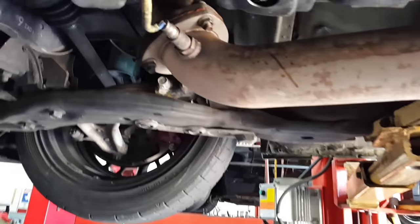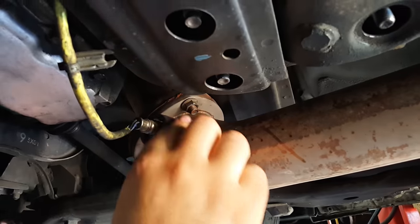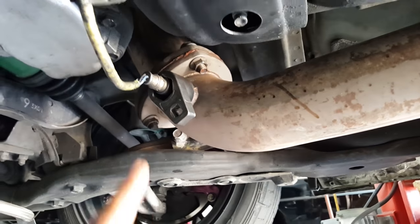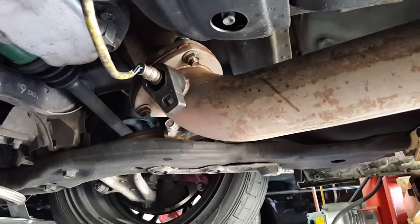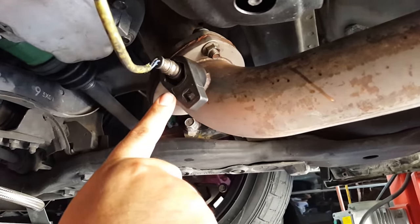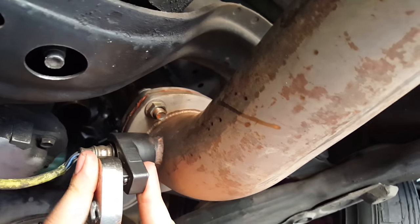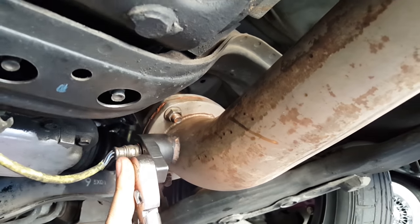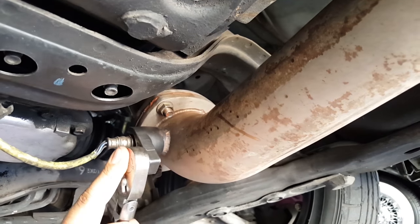First things first, we need to get this O2 sensor off. And there you go. I love this tool. If you guys don't have one, just go ahead and go to AutoZone or O'Reilly's and pick one up. Don't do what I did — if you look really closely, don't buy the Snap-on! It says Snap-on. That's easily a hundred times the price for what is essentially a less effective tool, I would assume.